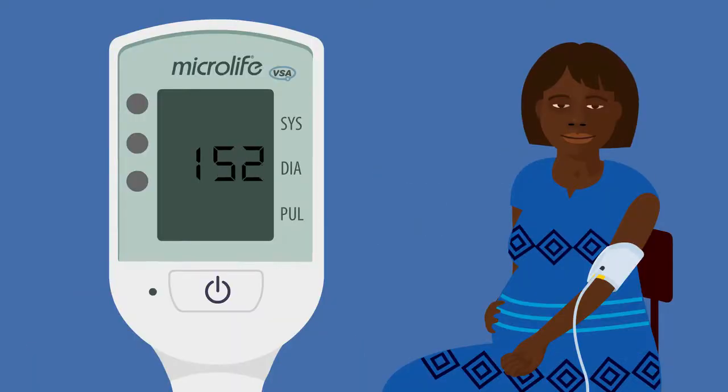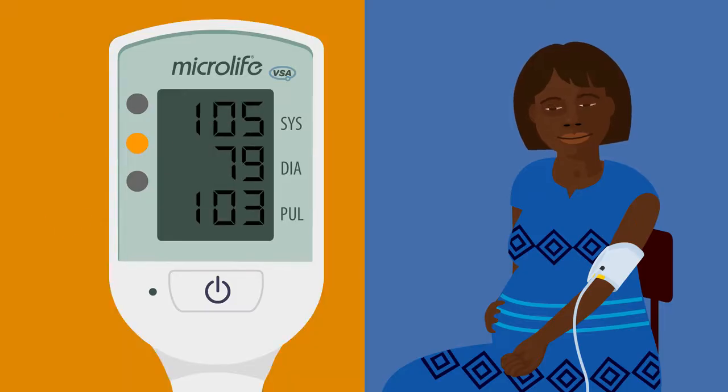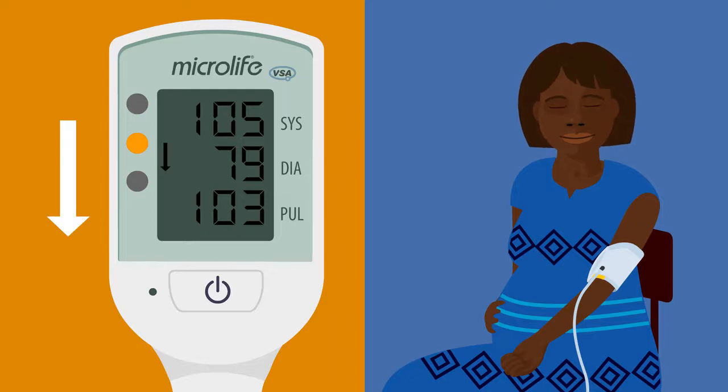If the woman does not have these problems and if she looks and feels well, you do not need to take urgent action. A yellow light with an arrow pointing down can be normal in pregnancy. But she could be dehydrated or anemic — you should consider tests to check for these.